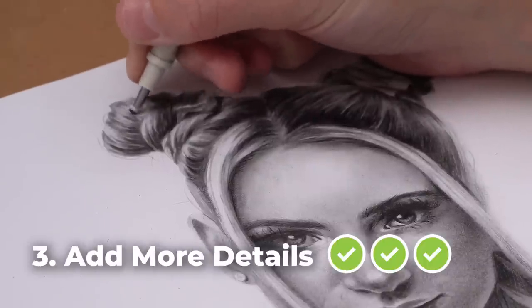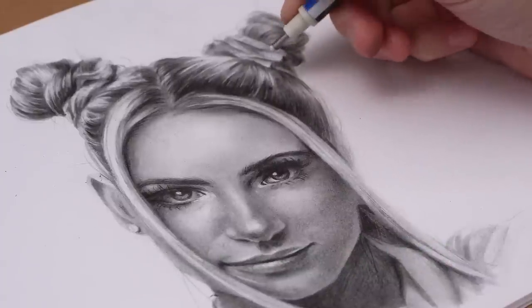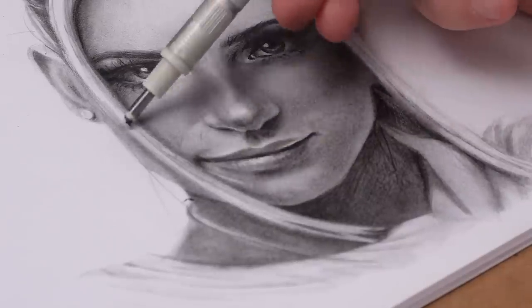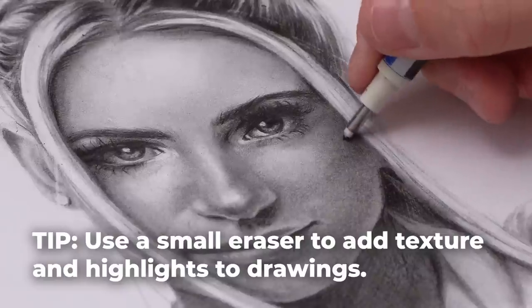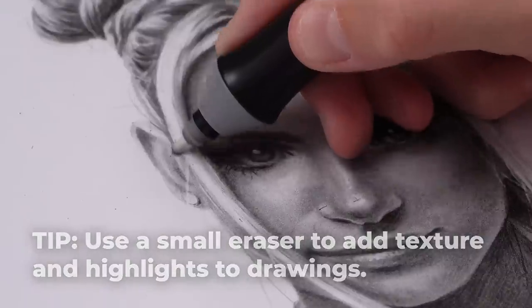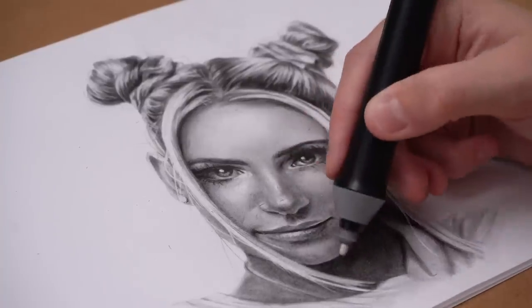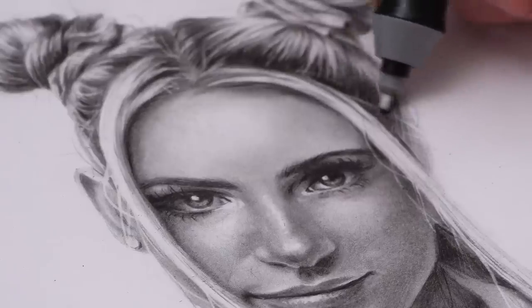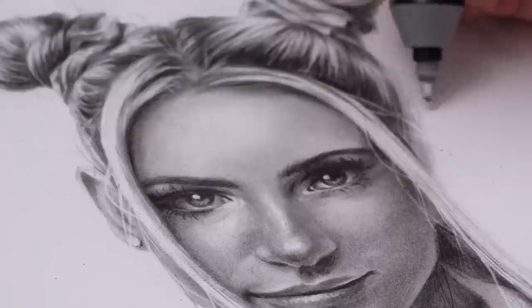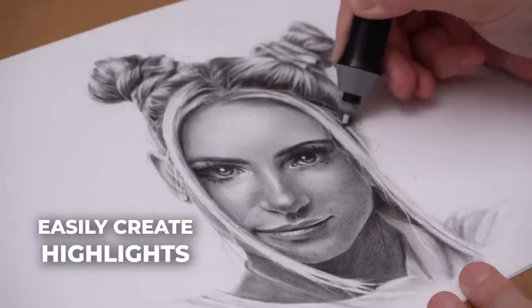Step three: this drawing was lacking lighter details and textures, and that's where my erasers come in. I love using a stick eraser — it's so handy and I think it's my favourite drawing tool. I use it to create tiny highlights on the nose and lips and flyaway hairs that really help increase the realism. Adding those brighter highlights and lighter values gives the drawing more contrast, which makes it pop even more. And because I can pull these highlights back up, I don't have to worry about preserving them — I can just remove that graphite.